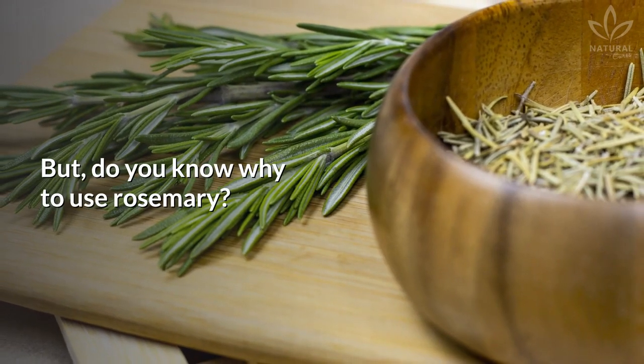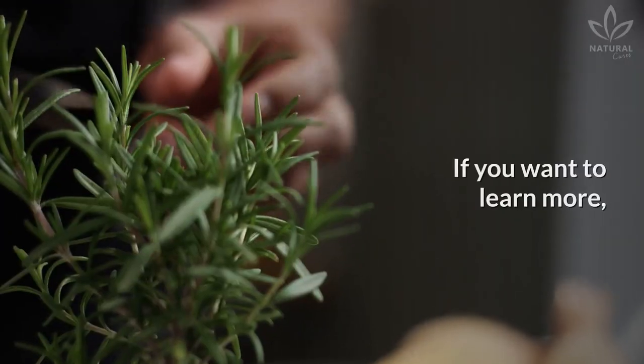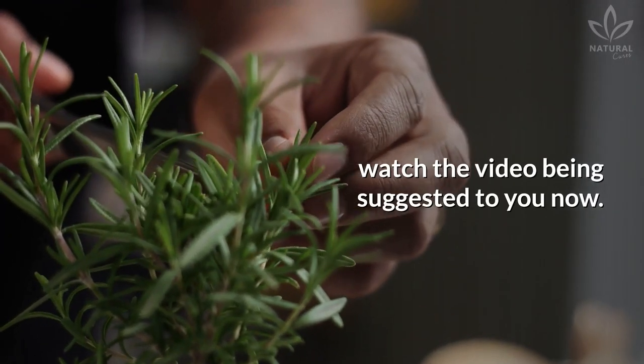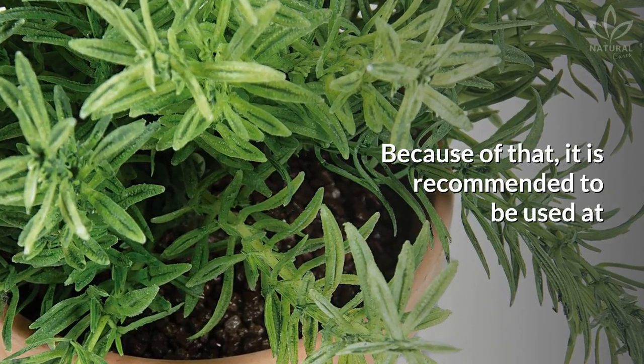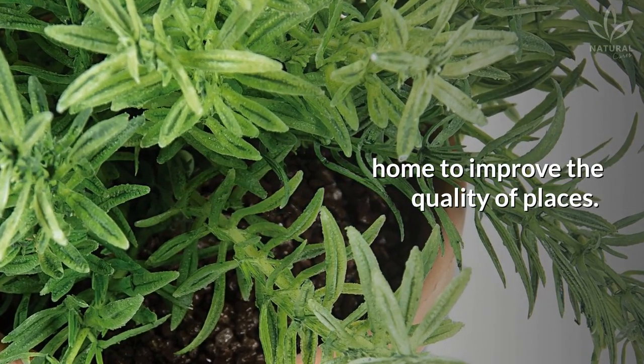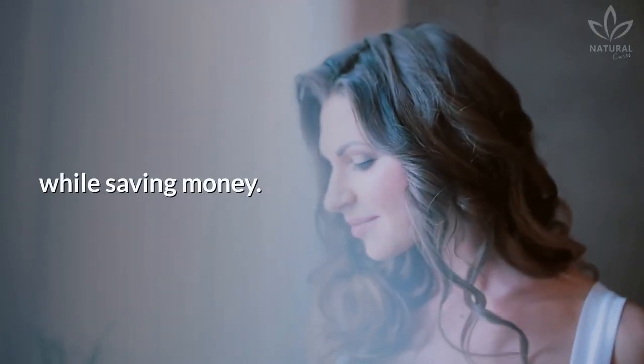But do you know why to use rosemary? Rosemary has amazing benefits to health. If you want to learn more, watch the video being suggested to you now. Because of that, it is recommended to be used at home to improve the quality of places. Learn how to make your house smell amazing while saving money.